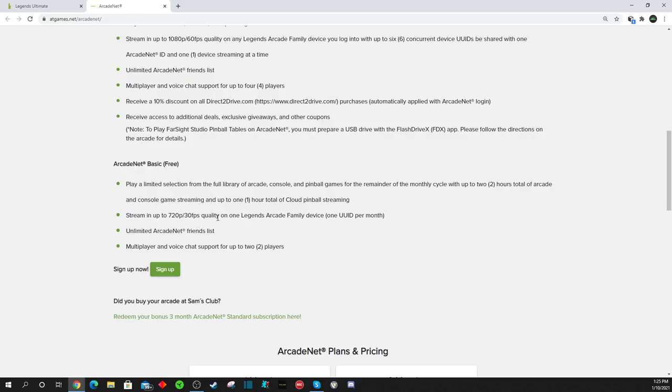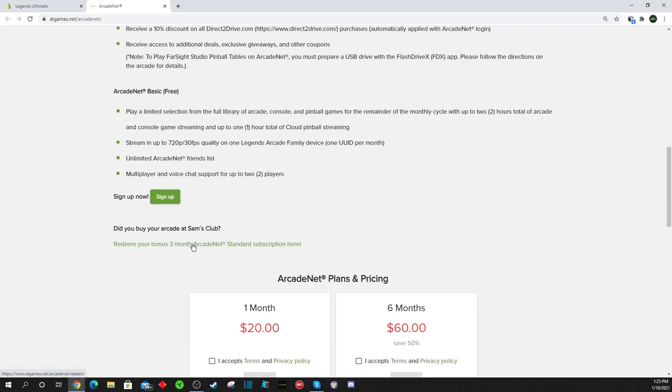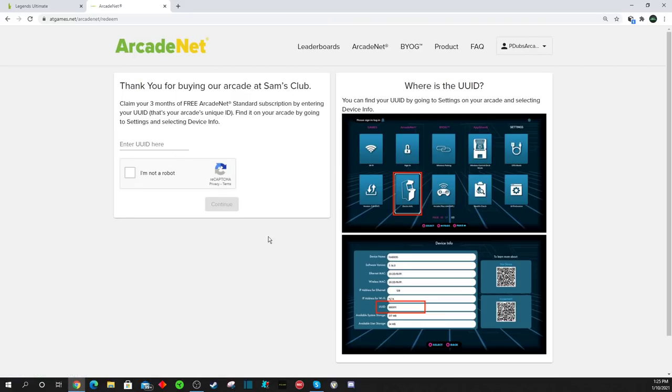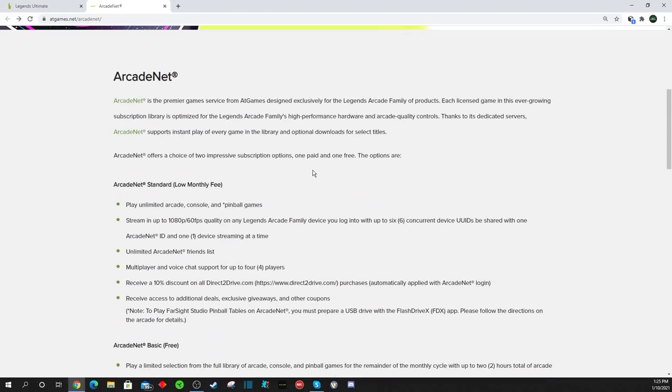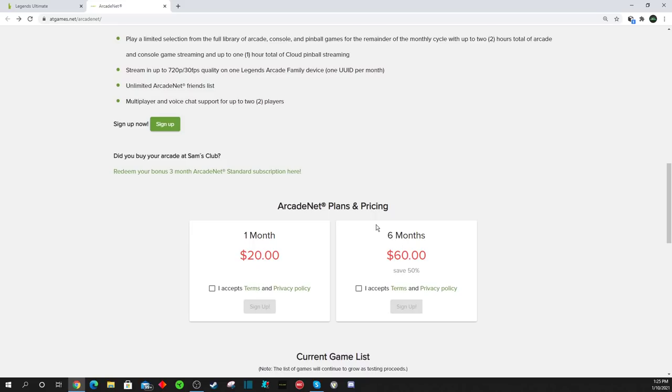Before you sign up, if you did purchase an arcade cabinet from Sam's Club, this is where you want to click to sign up so you can get your three months of free ArcadeNet. It's going to ask you, as you go through the signup process, to put in your user ID, which is found under the settings — they have nice pictures showing where to find it. Once you determine which plan you want, I'd recommend the standard plan. It's $20 a month, or you can sign up for six months at $60, saving 50%. And if you have a Sam's Club bundle, you get three months on top of that — so it's about nine months of ArcadeNet for $60.